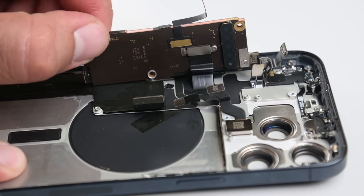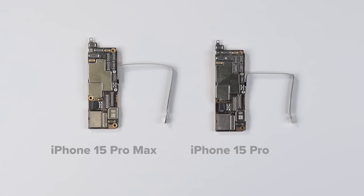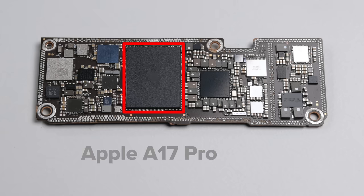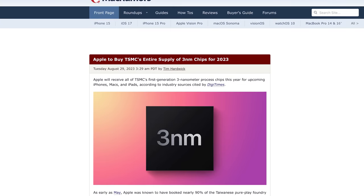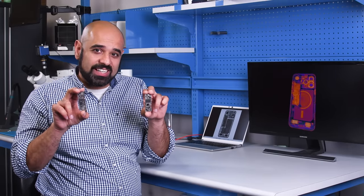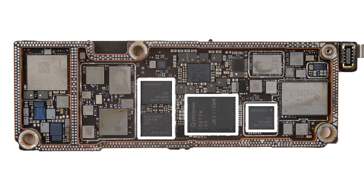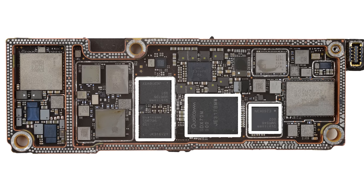With the major components out, the only thing left is the logic board. Most interesting find of the teardown thus far: the logic board from the Pro Max seems to be nearly identical to the logic board on the 15 Pro. Splitting the PCB sandwich reveals the A17 sitting proud on its 3nm laurels — unlikely to be beaten by anything else anytime soon, as Apple simply bought out the entirety of TSMC's capacity for the year. Apple would rather you didn't see all of Qualcomm's chips they're still so heavily reliant on; their attempts at an in-house modem chip seem to have fallen flat for the immediate future.